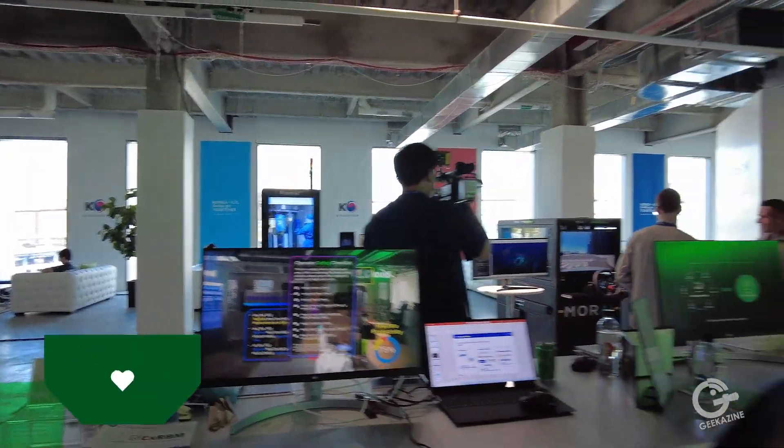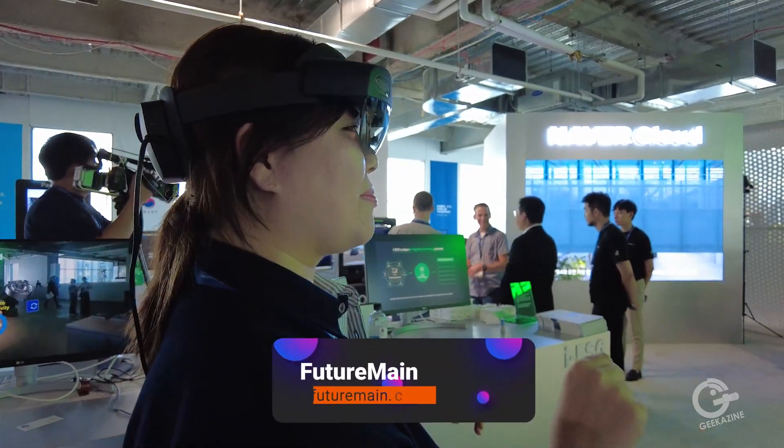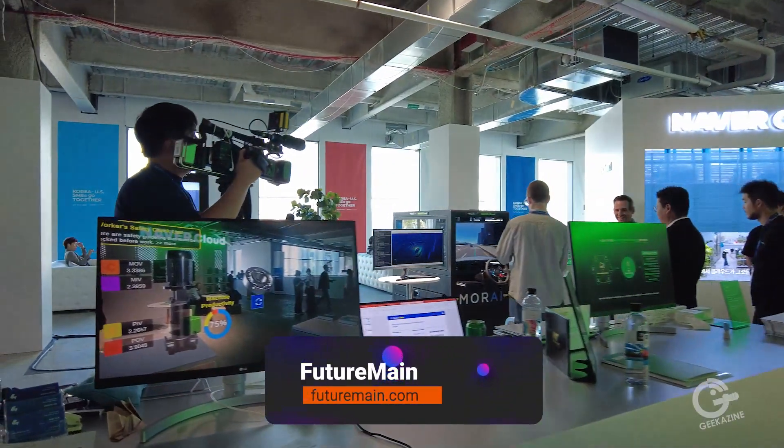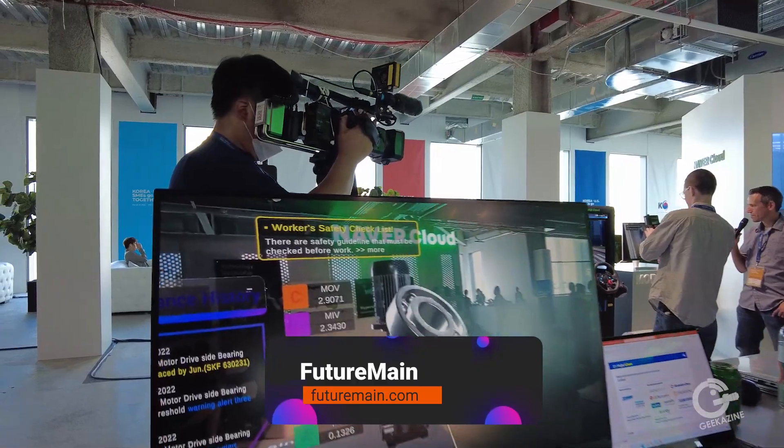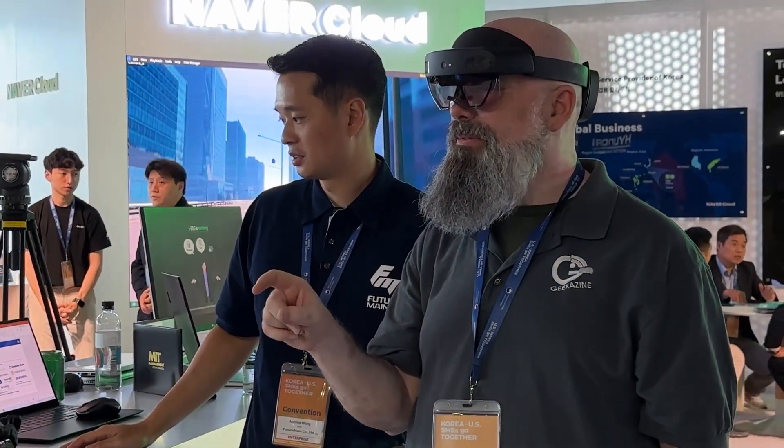We're here at the NAVR booth taking a look at a company called FutureMain. Basically what's happening right now is she's using AR to go through training employees through the plant here, and we can't see it unless we look at the screen right here. I just got done trying to play with this.